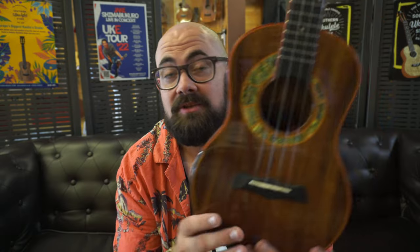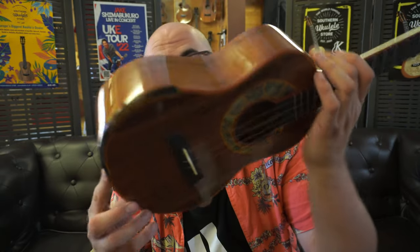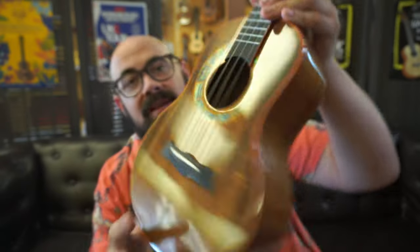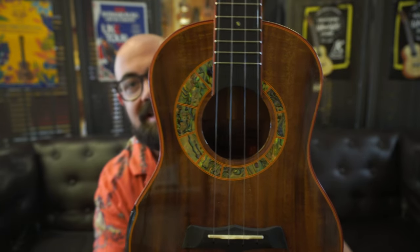Next up we have the hopefully familiar Snail S60T — Ukulele of the Year 2019. The only problem with calling something Ukulele of the Year is you can't do it again the next year. Even though it's been a few years, its popularity has been enduring — people know this ukulele, people love it, and you don't see too many come up secondhand because people tend to buy them and keep them. It's all solid flamed acacia for the top, back and sides with an ebony fingerboard and bridge, an abalone rosette, with red and yellow plastic binding to accentuate those points.